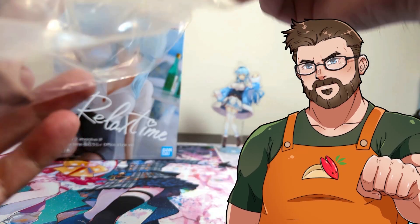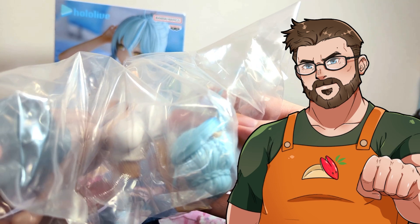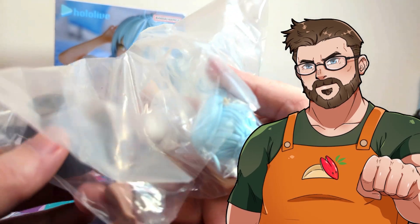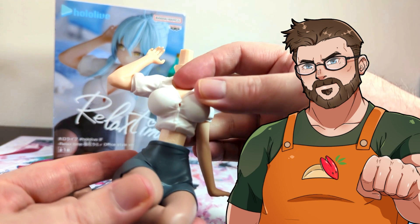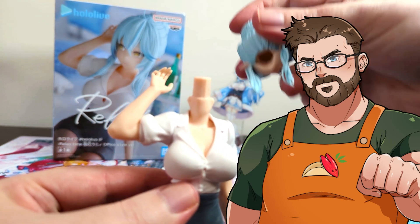Alright, let's open it. Right from opening the box we can see that she's a bit more complex than the last one — the Subaru one. We have three pieces, so let's open this bag and assemble it. One... and two.